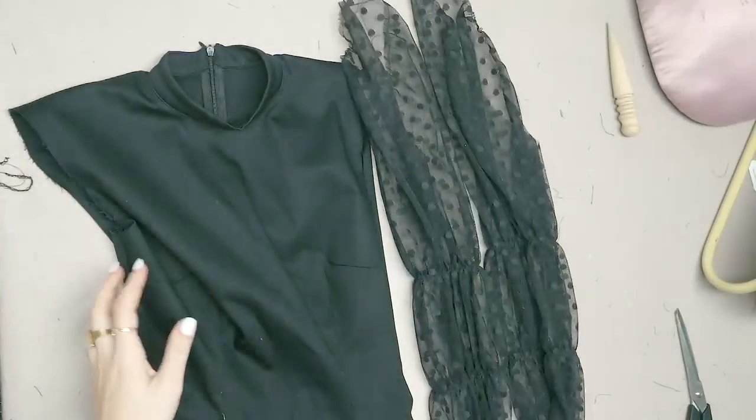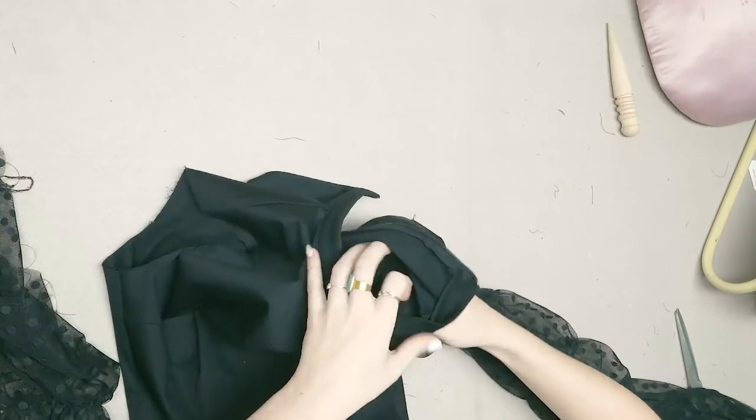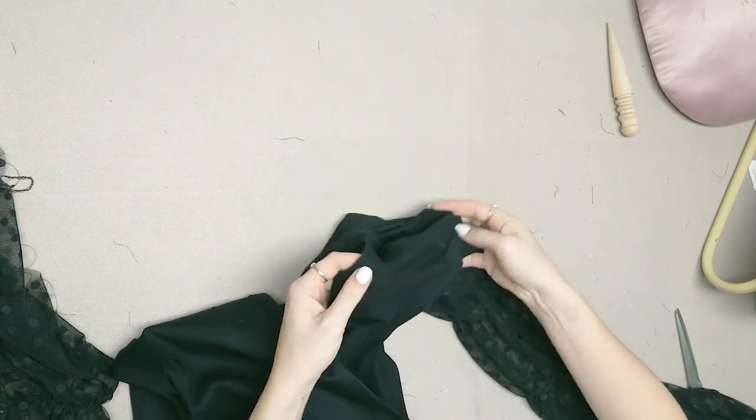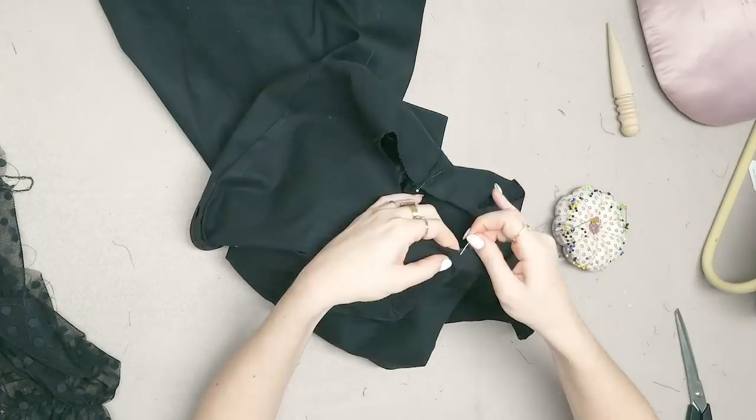And lastly, it's time to add the sleeves. Put right sides of sleeve and armhole together and align all notches. Use the gathering stitch to gather the sleeve cap to fit the armhole of the dress. I sewed it in place and overlocked the seam afterwards.